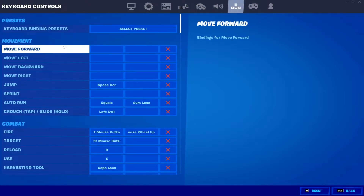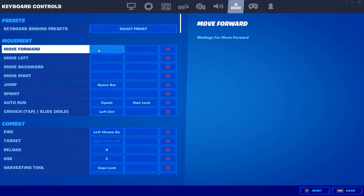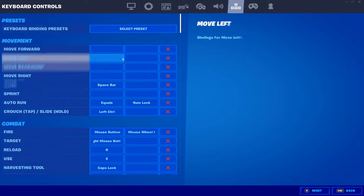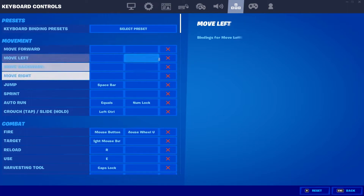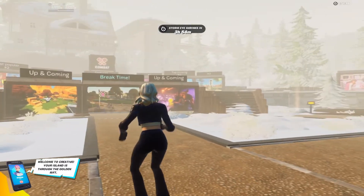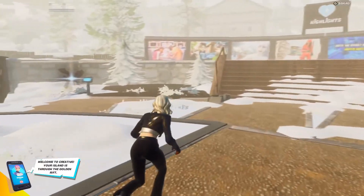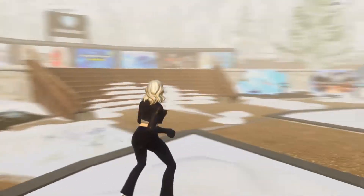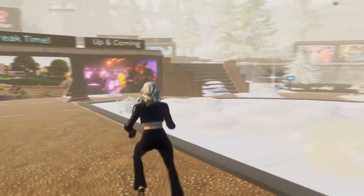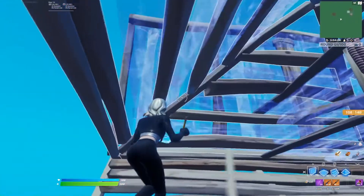You also want to remove all of your movement binds — please remember to do this. I've seen so many people have this problem where they don't remove the movement binds and then they can't move or they're stuck with default movement. Make sure these are removed, otherwise it will not work. Also enable those two settings. As you can see, my double movement is working perfectly fine — I can move left to right pressing W and A or W and D.